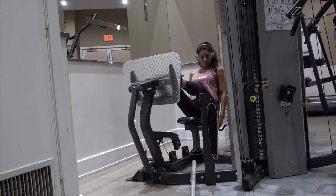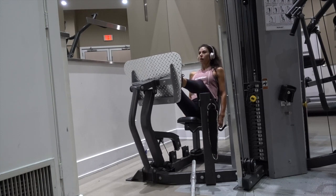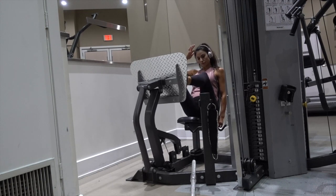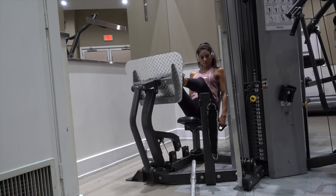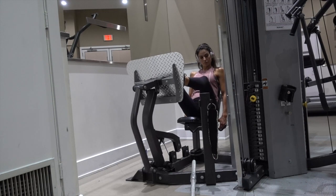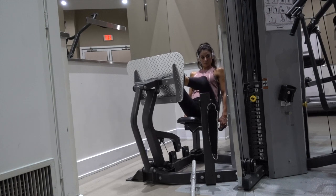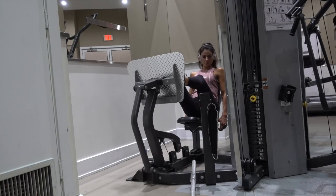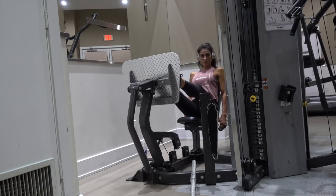This is the leg press machine — I'm using it at a hotel gym, which often has this particular machine that pushes away from you. Because we're targeting the glutes, focus on your heels being the main point of pushing. Basically lift your toes up off the platform; you shouldn't be pushing with your toes as much as with your heels, and you'll really feel that in your glutes.